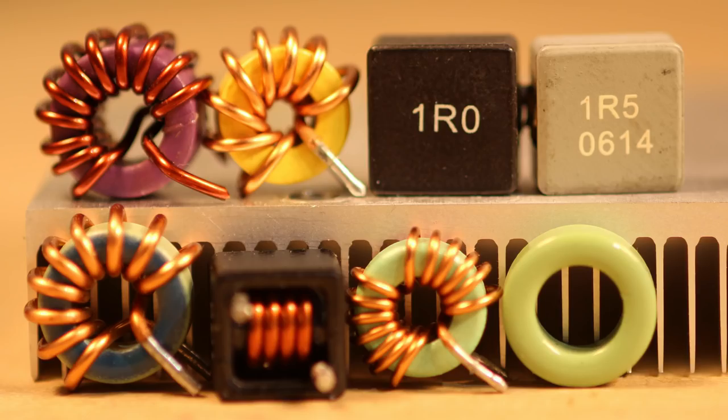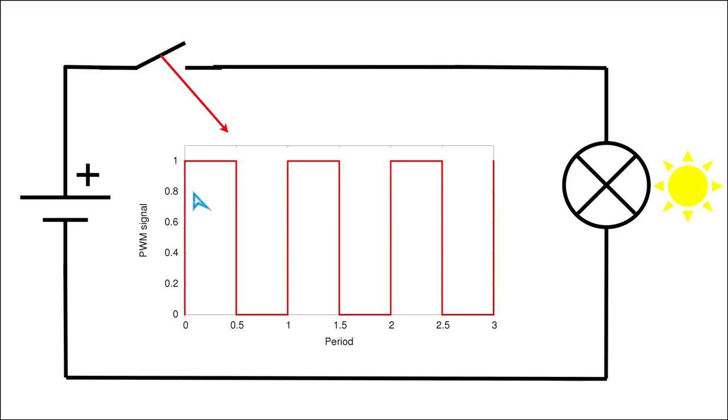Regarding magnetic saturation, in my video series I have already discussed the magnetic core materials in switch mode power supplies, so please watch that video first.